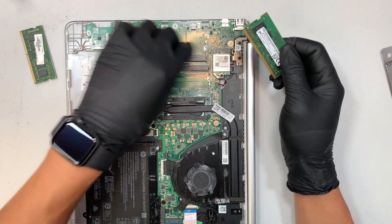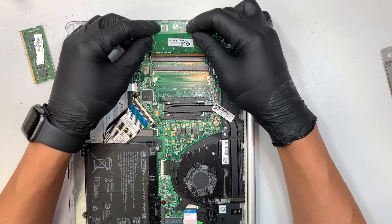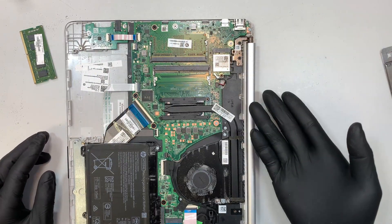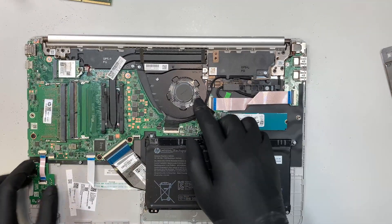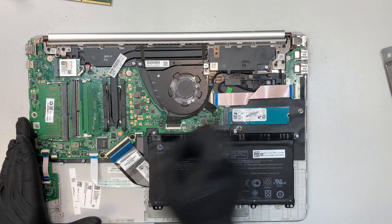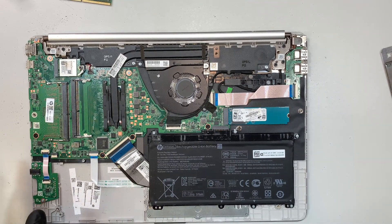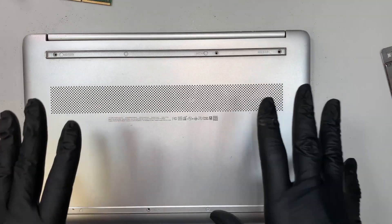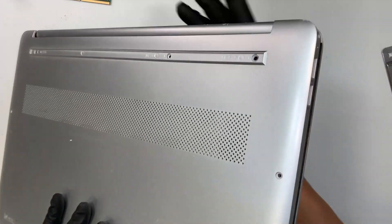Since you have the laptop back cover removed, take this opportunity to go ahead and clean or dust your laptop. If you feel like the fan is dusty or things like that, just get yourself a can of duster and just blow it off. I'm just going to temporarily cover up the bottom — not permanently close it, but just cover the bottom — so that I can flip it around.